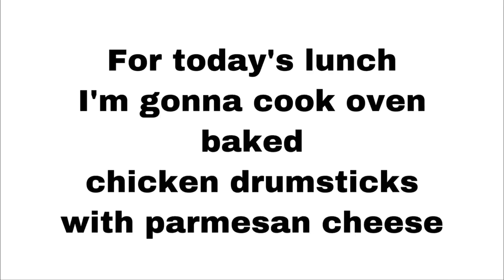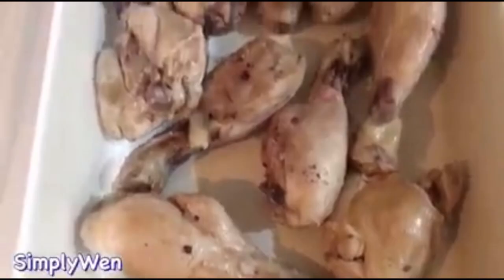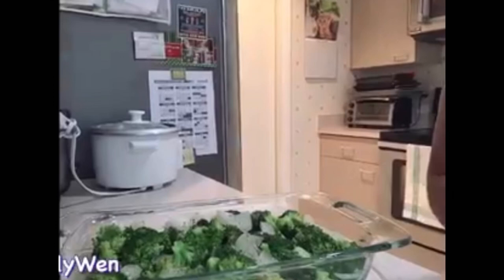Hi guys, for today's lunch I'm gonna cook oven-baked chicken drumsticks with parmesan cheese and baked broccoli with onions and parmesan cheese. Para mas madaling lutuin, I steamed the chicken drumsticks and the broccoli for about six minutes para lumambot siya.